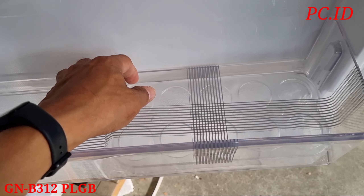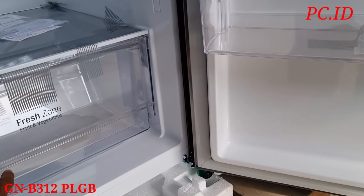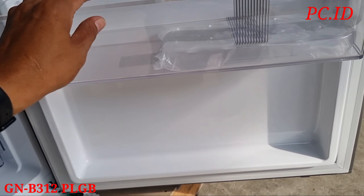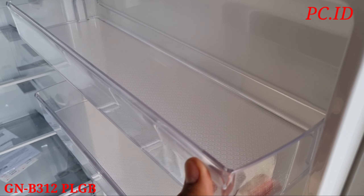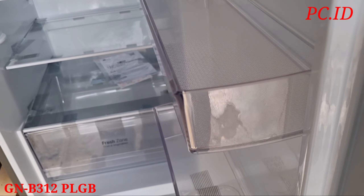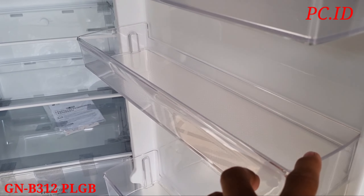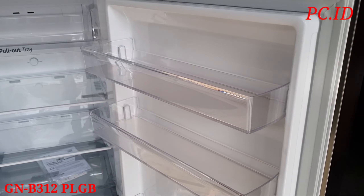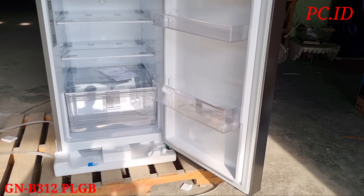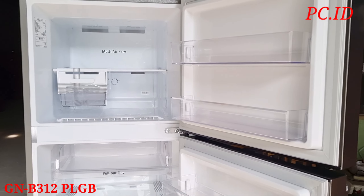Selanjutnya kita mau cek kelengkapan yang ada di pintunya. Ada 3 rak di bagian pintunya, dan paling bawah itu paling gede. Di sini untuk tempat telurnya itu manual, bisa dipindah-pindahin. Di paling bawah itu tidak ada raknya karena fresh zone nya itu sudah gede, sehingga di bagian bawah tidak dibikin rak.